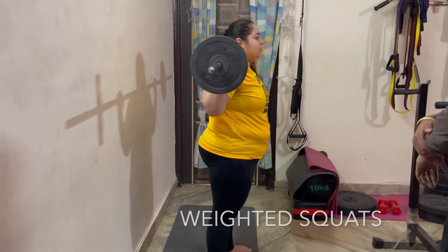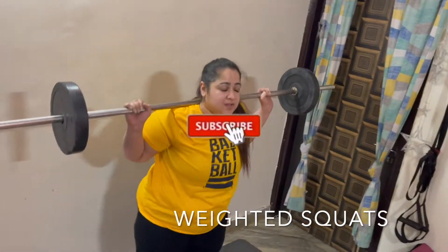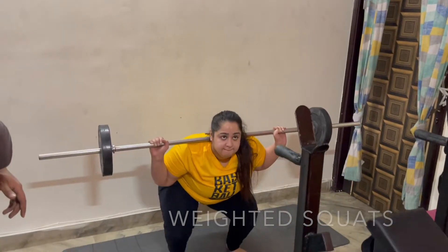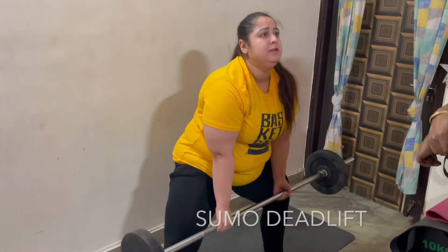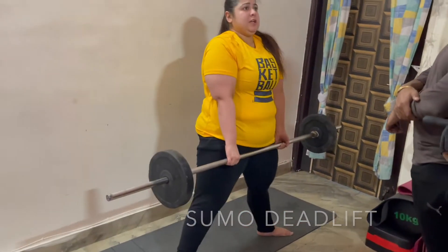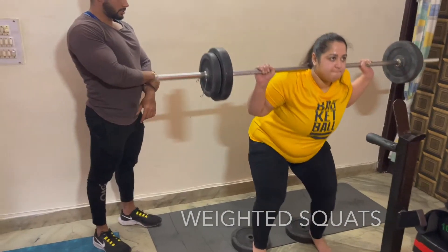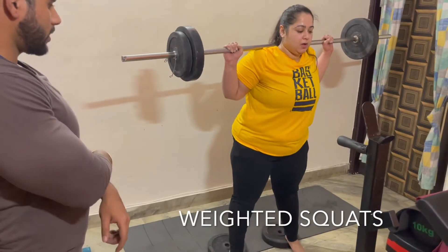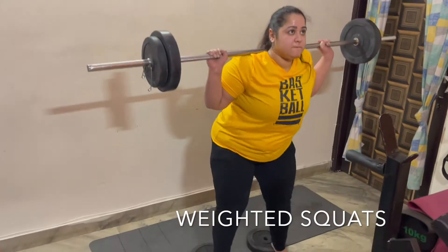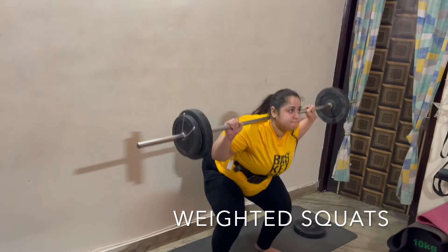In my second exercise, I did a superset of weighted squats with sumo deadlift — 15 reps of 4 sets. Make sure while doing heavy weight training, you do it under expert supervision, else it can cause injury or severe damage.